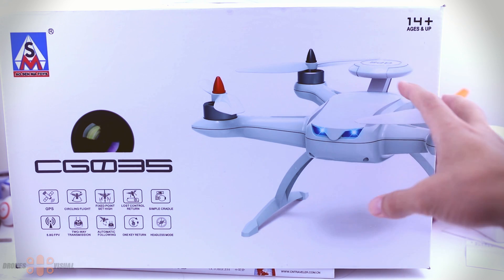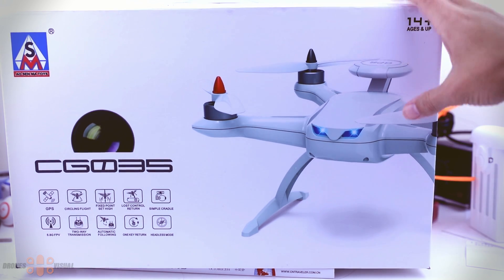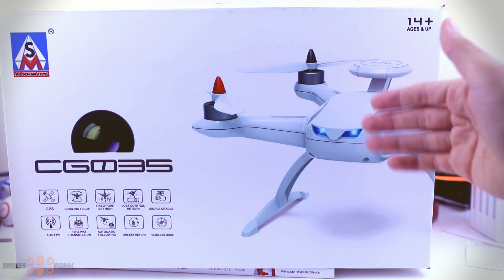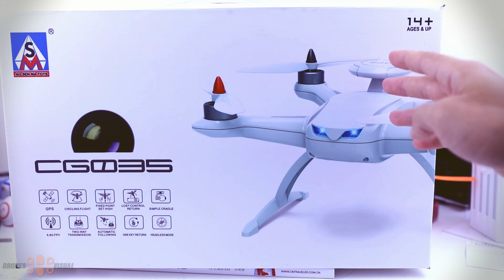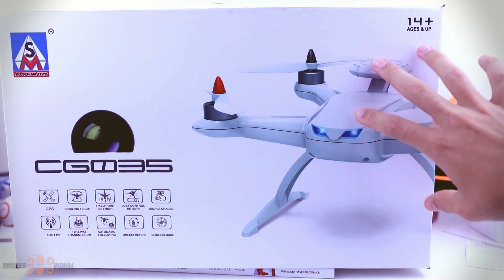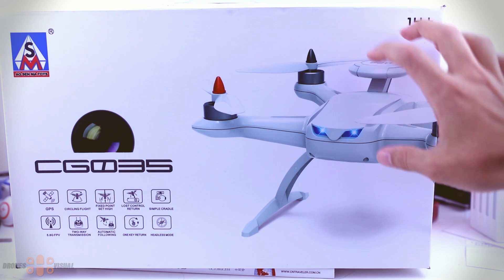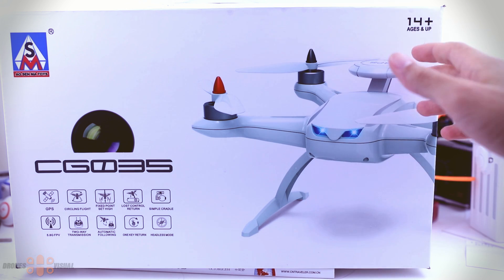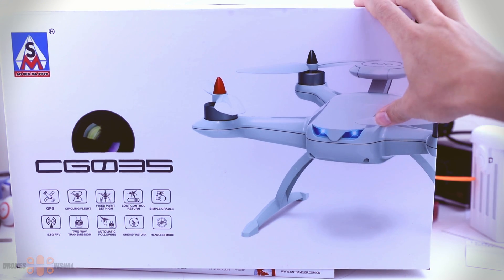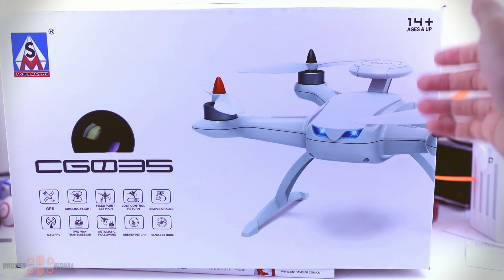The quad I'm talking about is the CG035, and as far as I know it will come in two versions: a basic one, which is the one I have here, and an FPV version that, as the name indicates, will come with a camera, transmitter, and an FPV screen. What I will do today is cover the contents of the box, then check the main features of the battery, transmitter, and the quadcopter itself, and then in the next video we will cover the flying and how well the functions work.